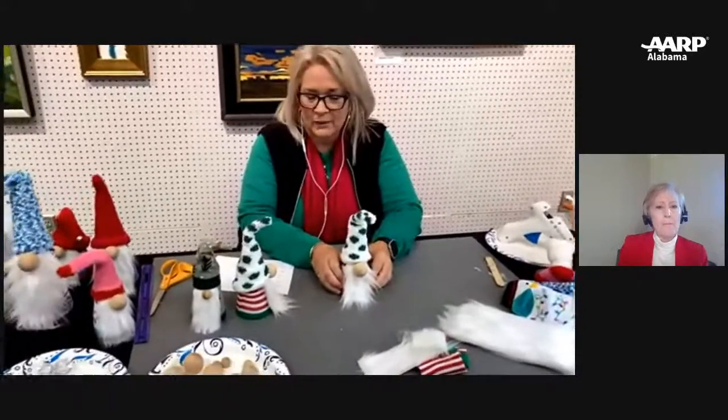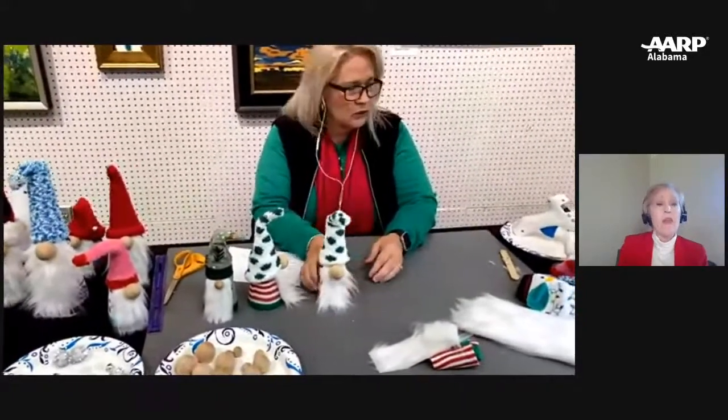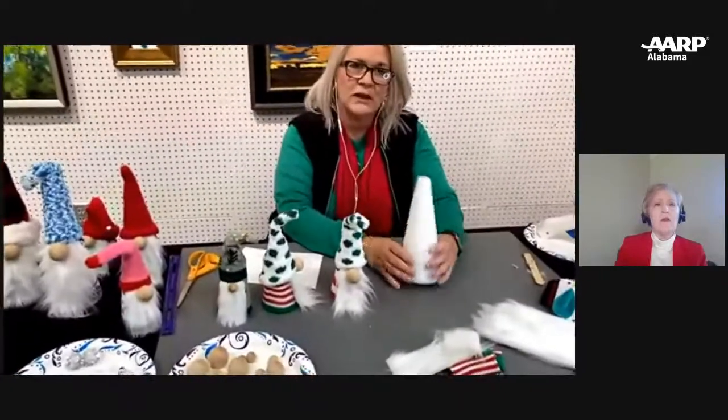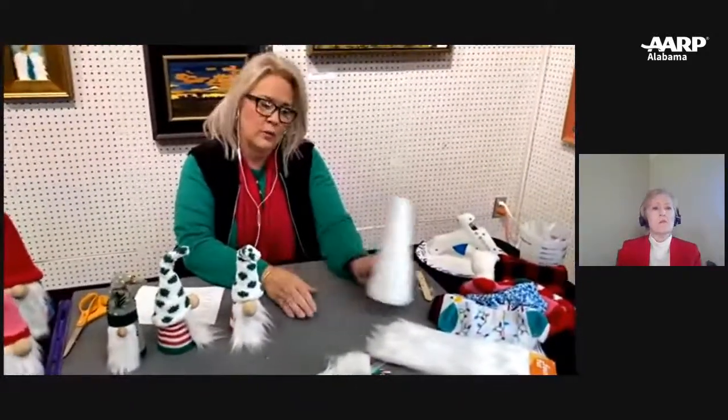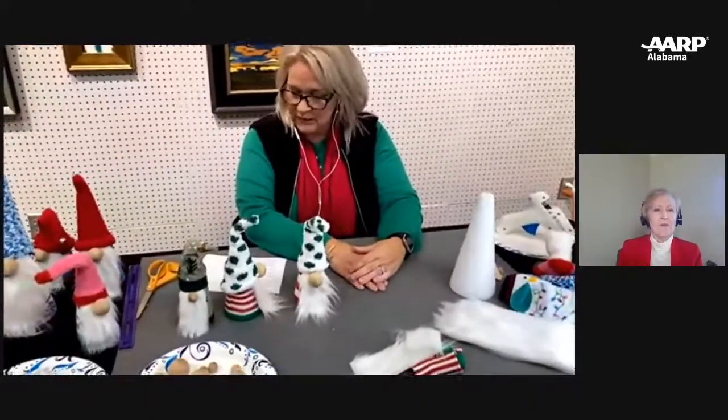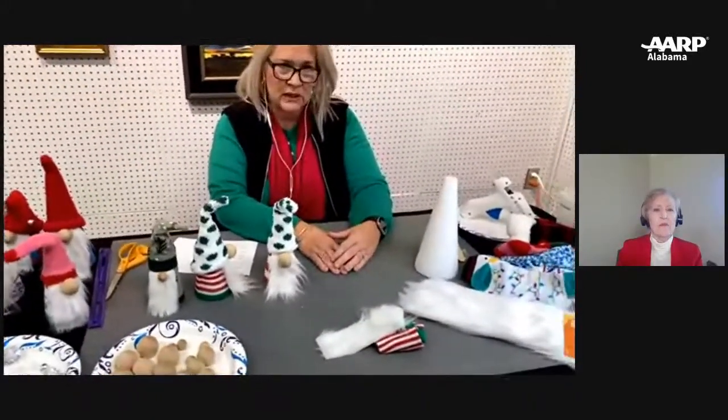It's really inexpensive. I was trying to price out how much one would cost. The little cones come in a packet, and I used a coupon — so always use your coupon. One gnome comes out somewhere in the $4 range, not over $5 unless you splurge on something. Very, very inexpensive little sweet gifts.